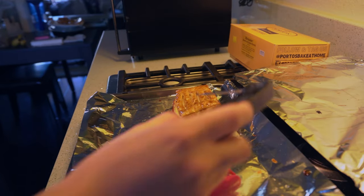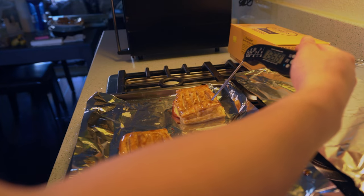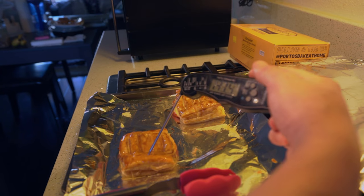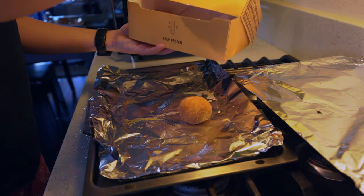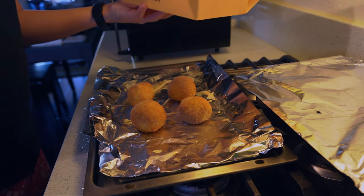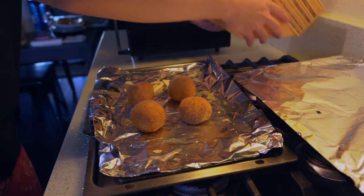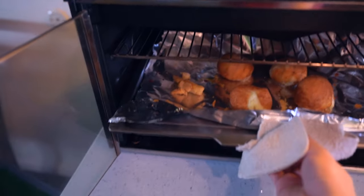Alright guys, the moment of truth — check the temperature by poking it in. It's over 130 degrees, 140, 150. That's how you know it's cooked all the way through. Now we're going to get the potato balls and put them on the aluminum foil — we're not going to waste another sheet, so we'll use the one we had before. We got four potato balls. Looks like the potato balls are done, time to take them out of the oven.